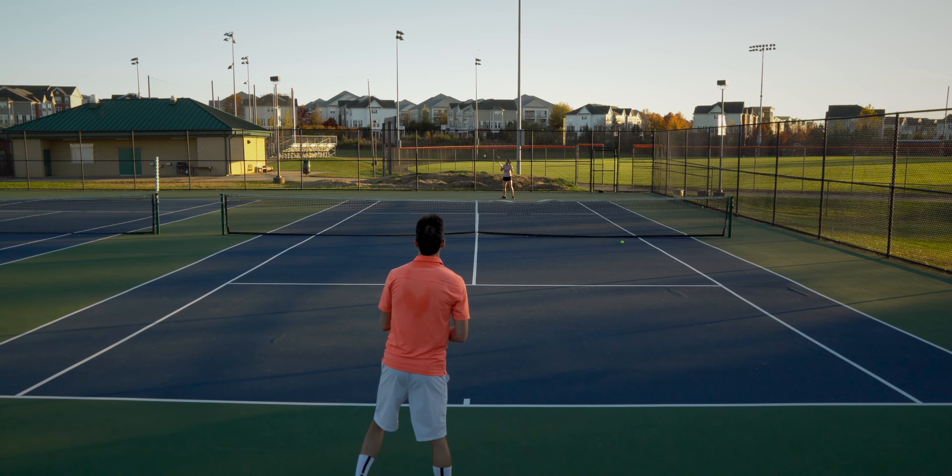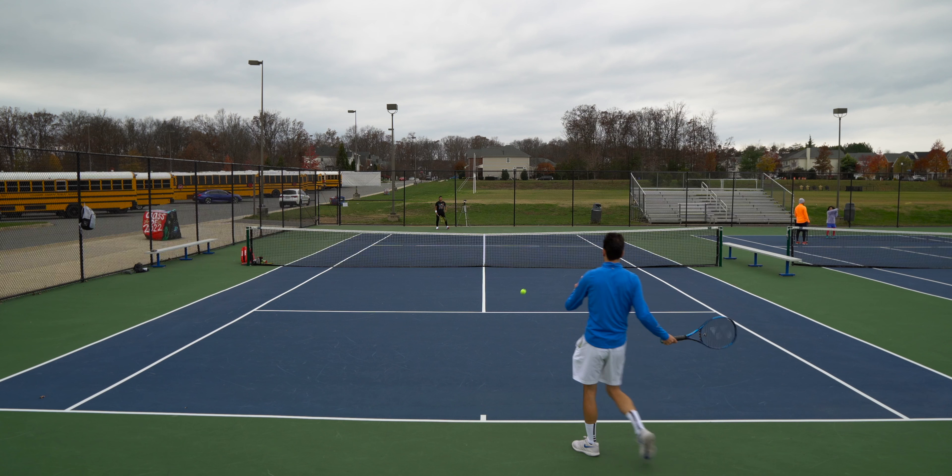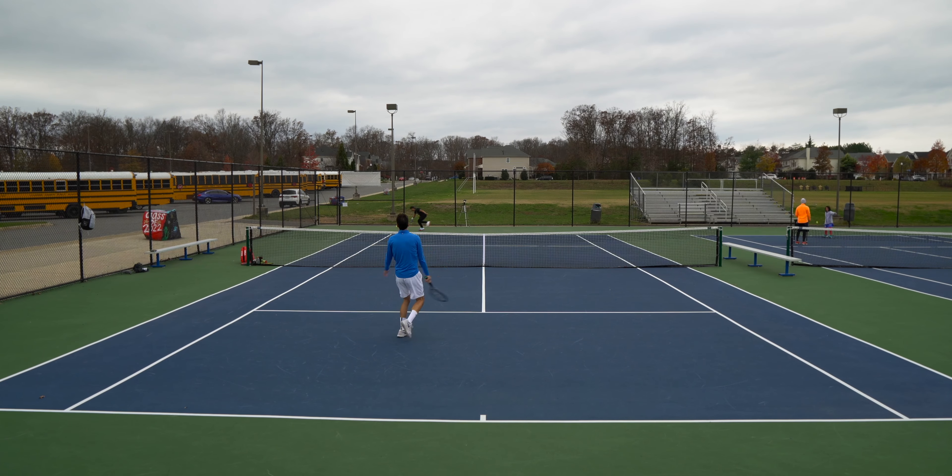Spin: Neither of these frames are spin monsters like the Babolat Pure Aero because of their lack of an open string pattern. However they certainly can give you enough spin. The TOR, due to its weight in the head, should give you slightly more spin and produces a slightly heavier ball. Comparing slice to topspin, both rackets tend to produce better slice shots rather than topspin, but the difference is very minor and depends on your form. Additionally, due to the slightly more dense string pattern than a traditional 16x19, both rackets tend to make you hit slightly more flat, so if you come from a racket with a more open string pattern, that's something to consider. If you want to add more spin, shaped strings are worth looking into.